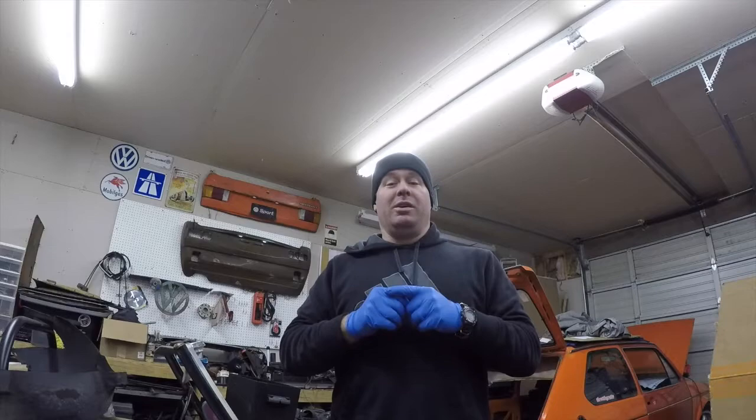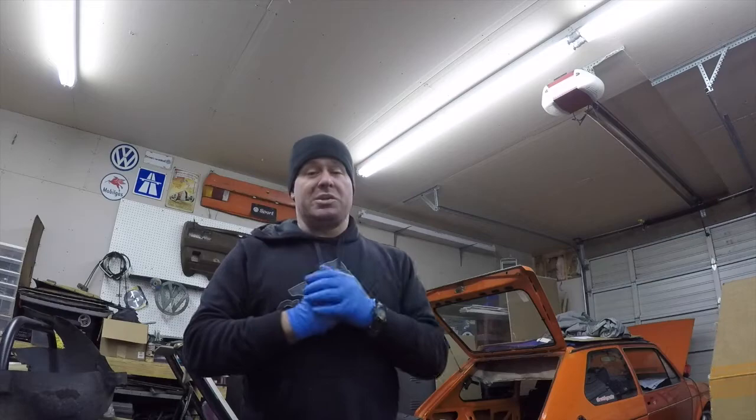Hey everybody, welcome back to Throttle Grotto. This week we have huge fuel system leaks to repair on the 83 GTI and rear disc brakes to put on the 75 Rabbit project. That's all coming up next in this episode of Throttle Grotto.